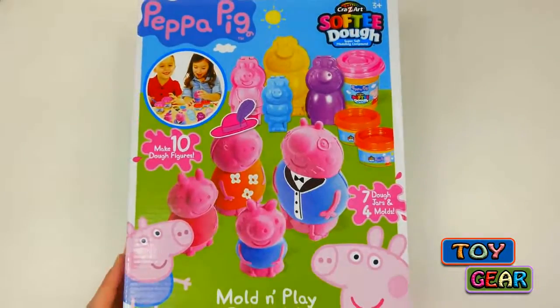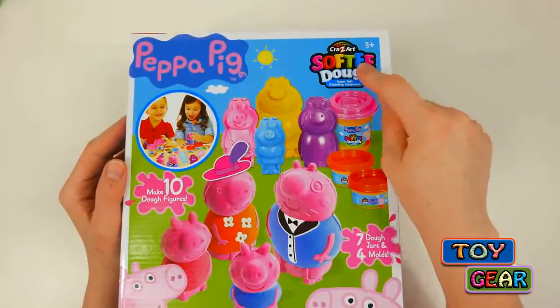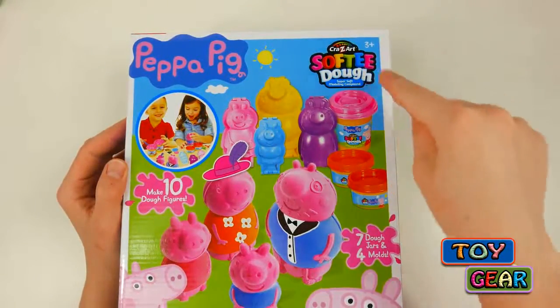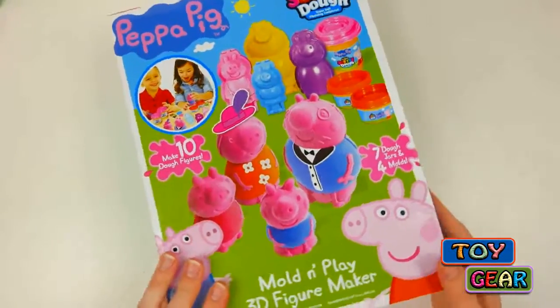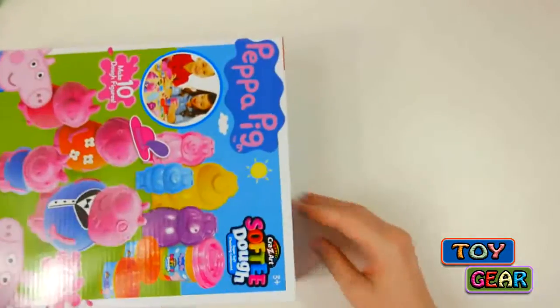Today we have this Peppa Pig Soft Dough Playset. This is just like Play-Doh, except it's soft dough. So let's open the box up and see what we get inside.